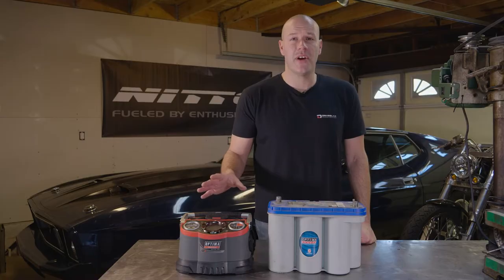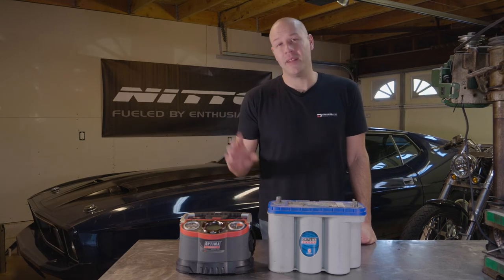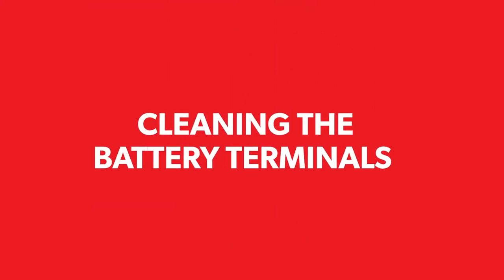Once you know what you're going to be charging, it's really easy to set up — all you have to do is press one button and basically walk away. Next, we're going to recharge a flooded battery inside of a vehicle. The steps are fairly simple, but there is a lot more cleaning involved, and you need to be conscious of any battery acid or corrosion that may have developed on the battery.